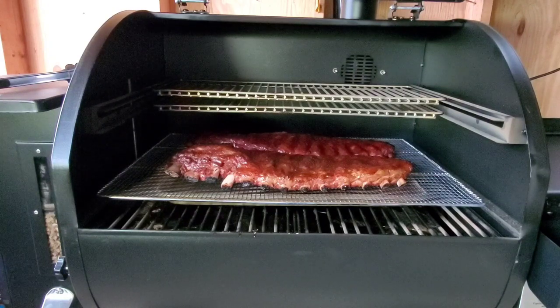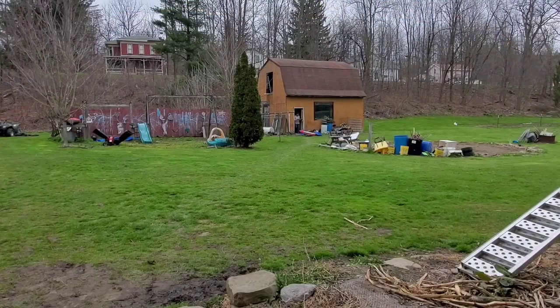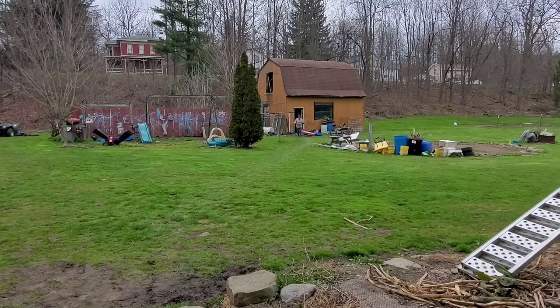Taking them babies into the house. Let's go.